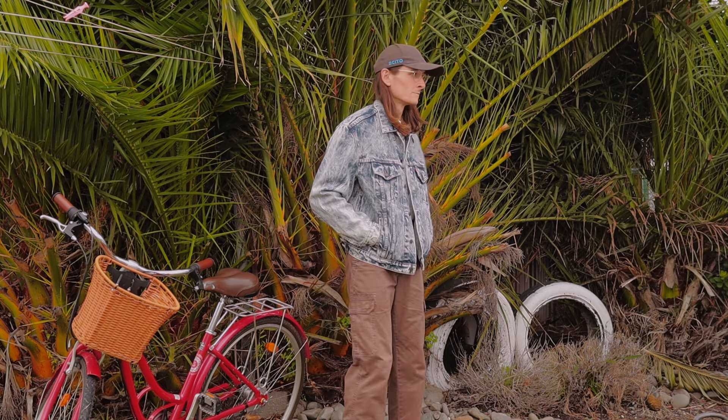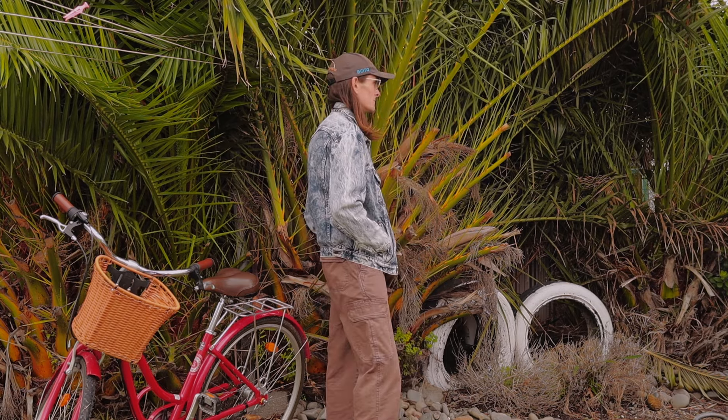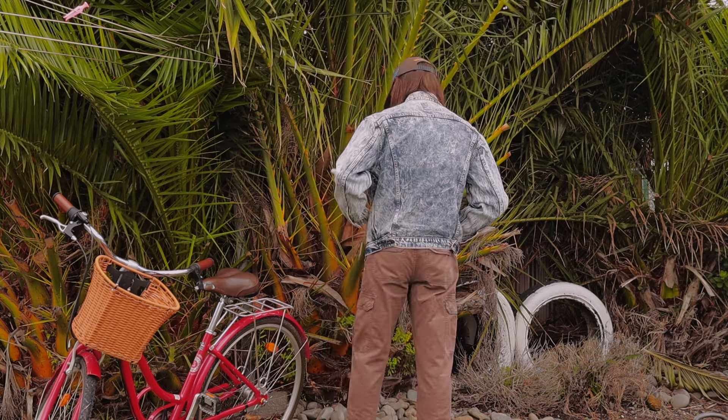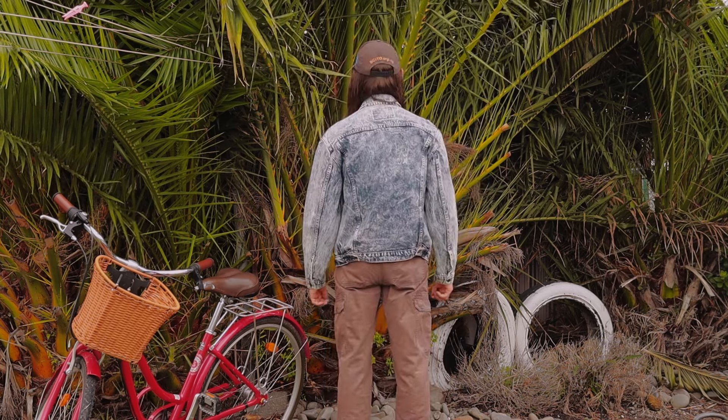I don't wear it a lot just because the style of the acid wash — it's kind of a hard style to wear. It's a very 80s looking jacket and I think this style is a little bit outdated, but it's still one I'm keeping in my collection. I might sell it soon.